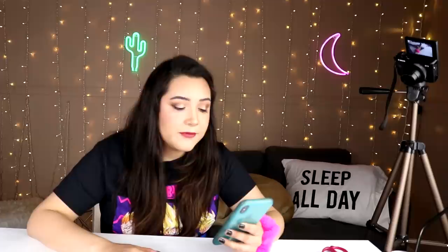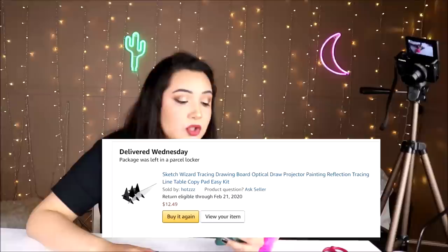All right, so for this next one - if this one works, it'll be what I think would be considered a game changer. For $10.59 with Amazon Prime, this is called the Sketch Wizard Tracing Drawing Board, Optical Draw Projector Painting Reflection Tracing Line Table Copy Pad Erase Kit. That was a mouthful. And this one has a two out of five star rating with 17 reviews.